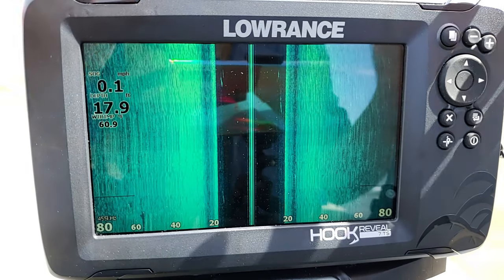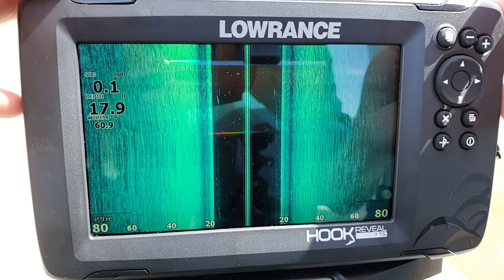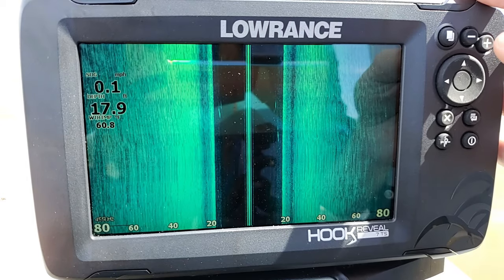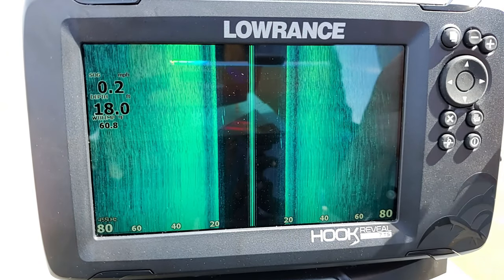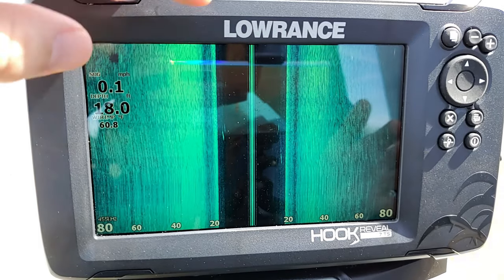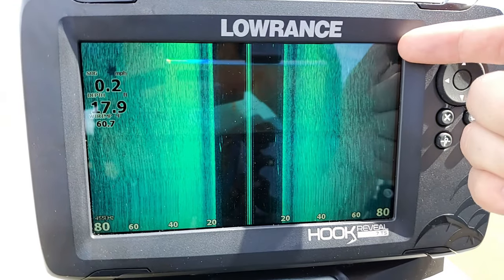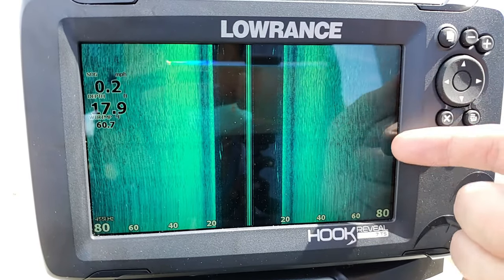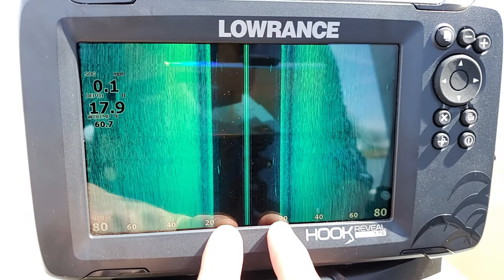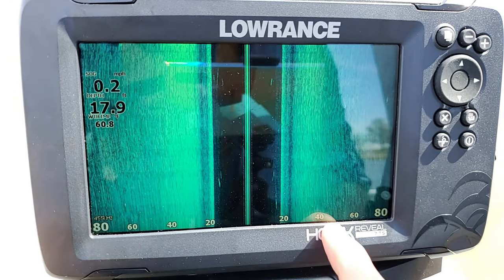As you can see, we have our normal side scan picture. Unlike down scan or your regular sonar that scrolls from right to left, side scan scrolls from top to bottom. And instead of having the depth scale going from top to bottom, you have it along the bottom — and there's actually two scales, splitting off at 20, 40, 60, 80 on each side.